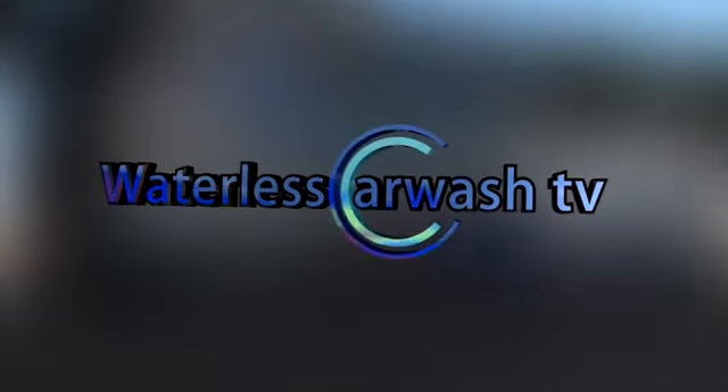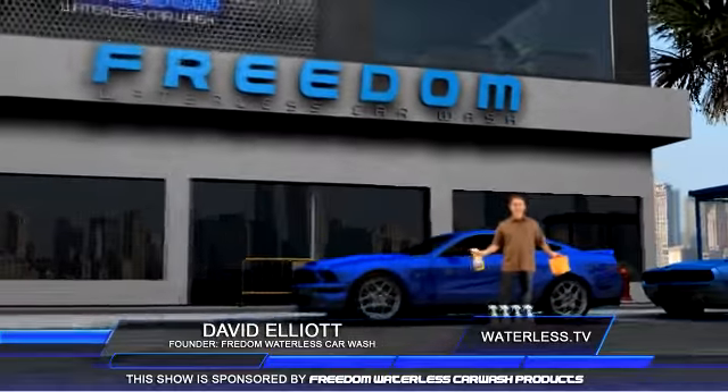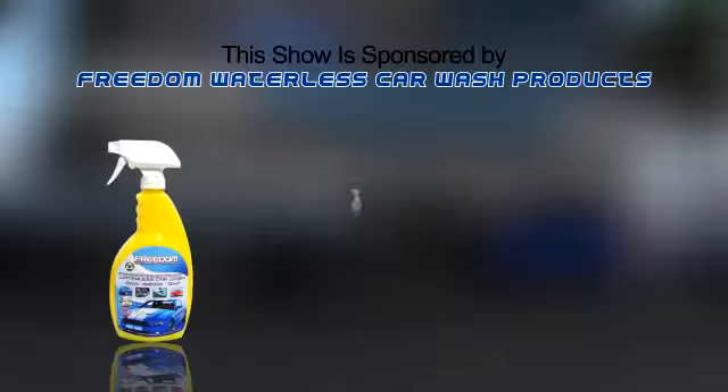Welcome to Waterless Car Wash TV with your host David Elliott. Mr. Elliott covers the waterless car wash industry and meets the incredible people behind it.